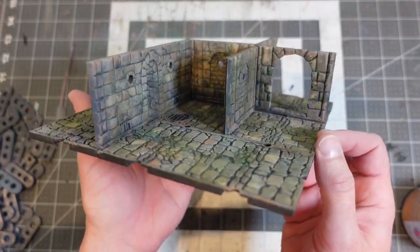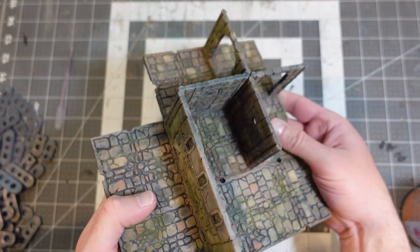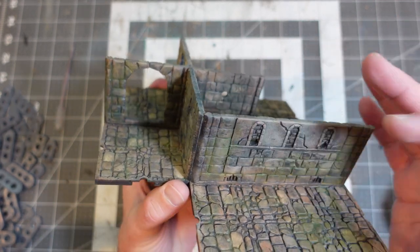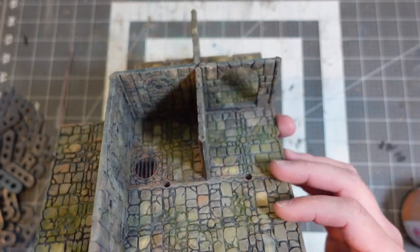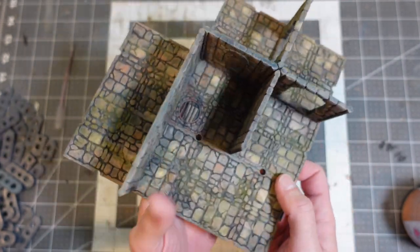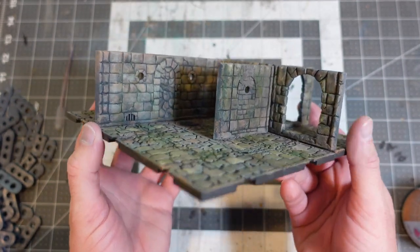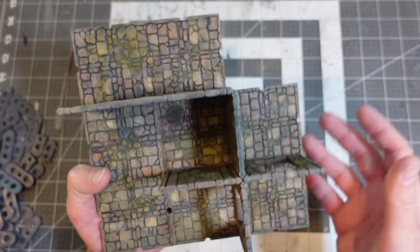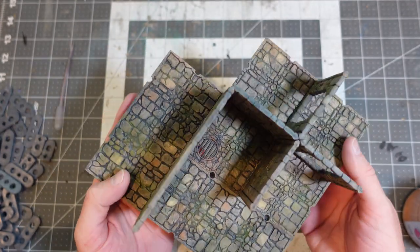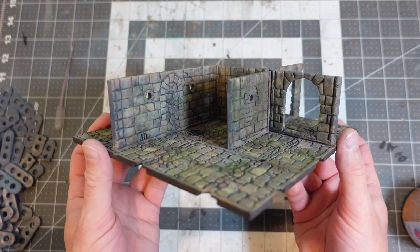Alright, so everything is dry and nothing looks glossy, which is good. I was a little bit worried about some of the Golden texture paste drying a little bit glossy — because grout is not glossy at all, and sometimes with Golden stuff their acrylic binder is a little bit glossy. Anyway, I can think of a couple more things to do with these, but I am trying to keep this paint job kind of simple just so that I can repeat it easily and bang out all of the terrain tiles. I will post some turnaround pictures. Thanks for watching guys, take care!